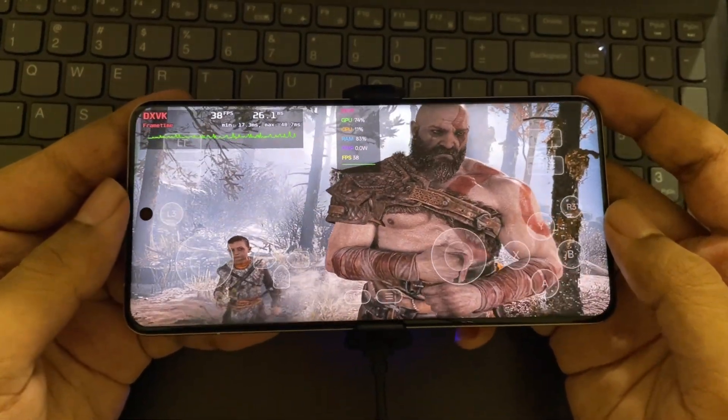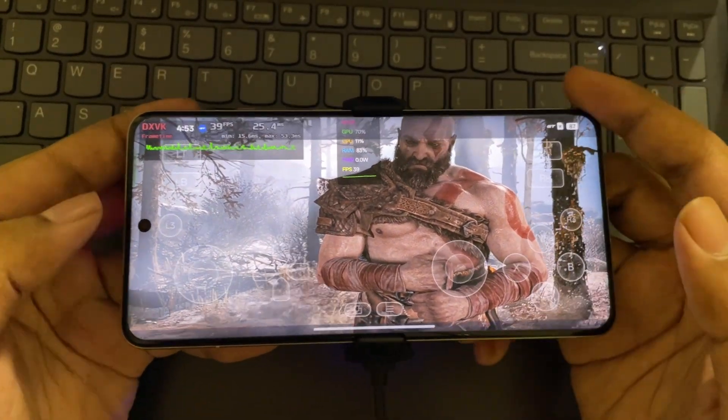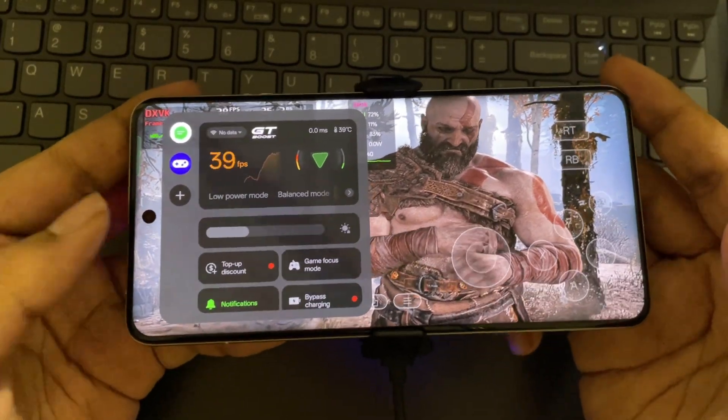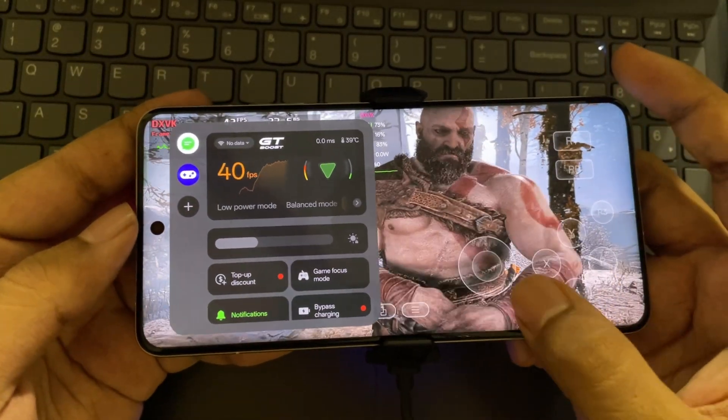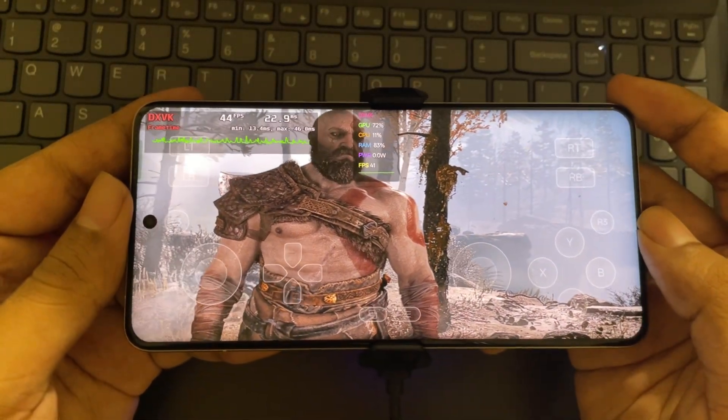The temperature is under control. Of course, I'm using a cooler here. It's very important to use the cooler, otherwise it won't run for long and it will get throttled.